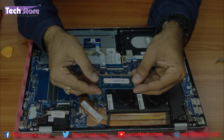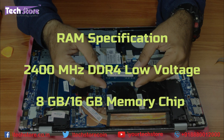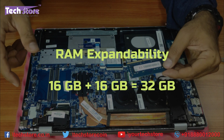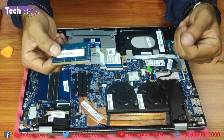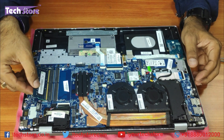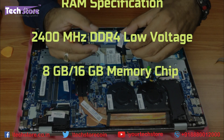The RAM is DDR4 2400 MHz, which HP has integrated at 8 GB or 16 GB. The maximum upgrade capacity is 16 plus 16, that is 32 GB total. We were expecting at least 2666 MHz but they've gone with 2400. Just take another RAM stick and insert it into the RAM bay, then press it down.